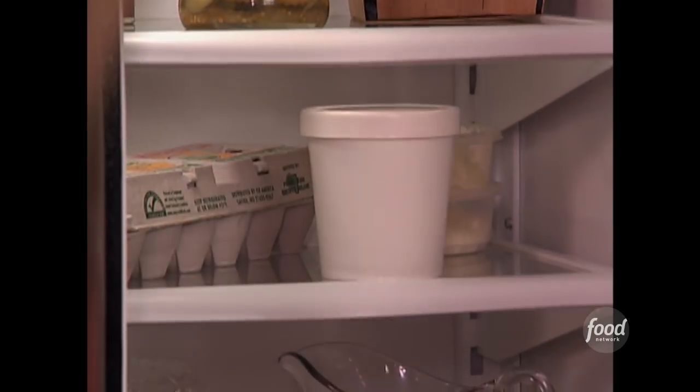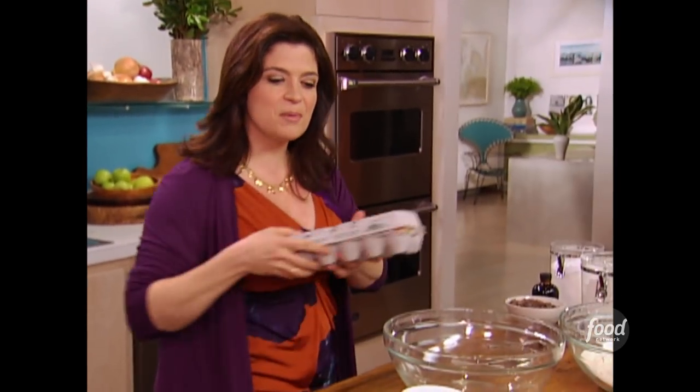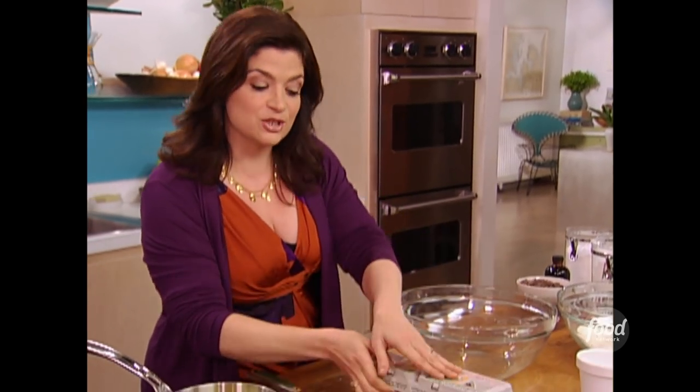Now for the wet ingredients — the part that's really going to add that goop factor to the cake. So let's start with a little sour cream, a couple eggs, and to that we're going to add a little bit of sugar.